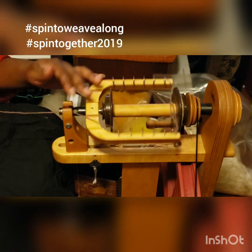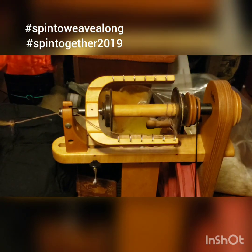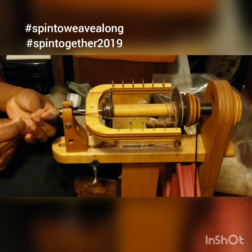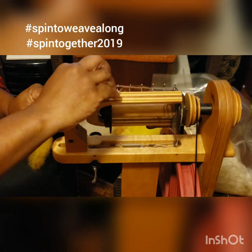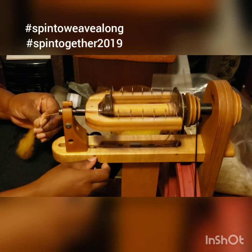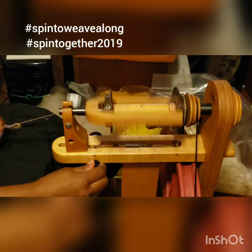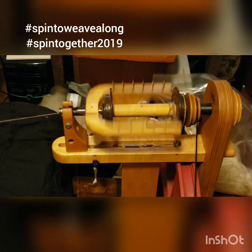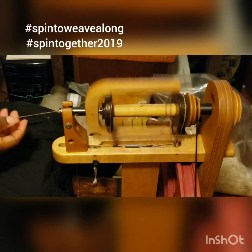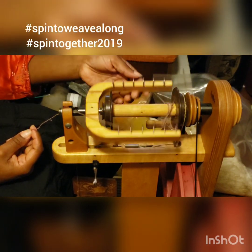I'm spinning the Finn, which is a long wool, and it makes it a lot easier to tie on because it's already long — all I need to do is just tie it on. This leader probably should have been much longer but I slowly cut them off. I'm making my adjustments, getting all nice and going, and I have to make the adjustment for the tension.